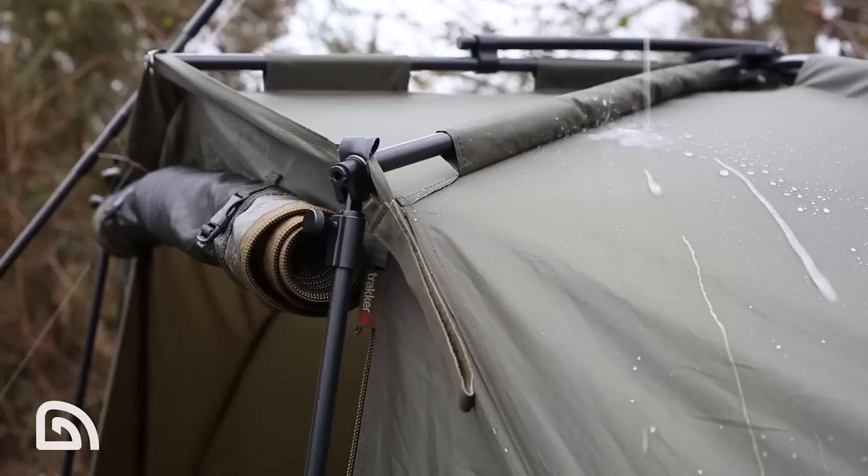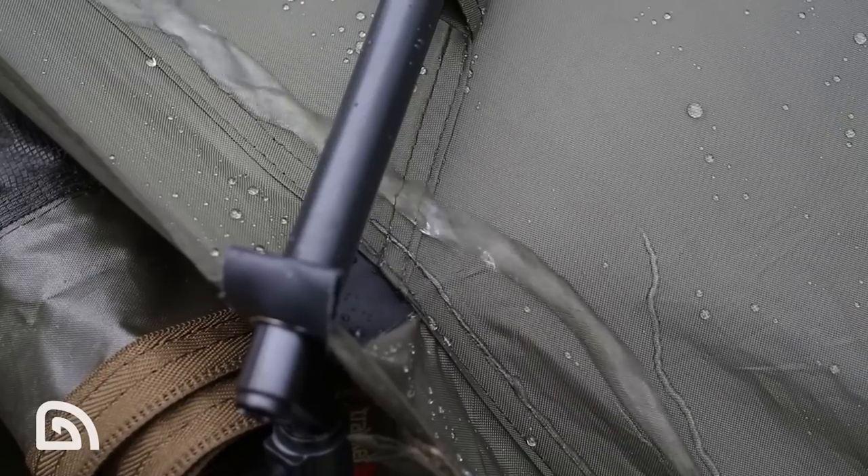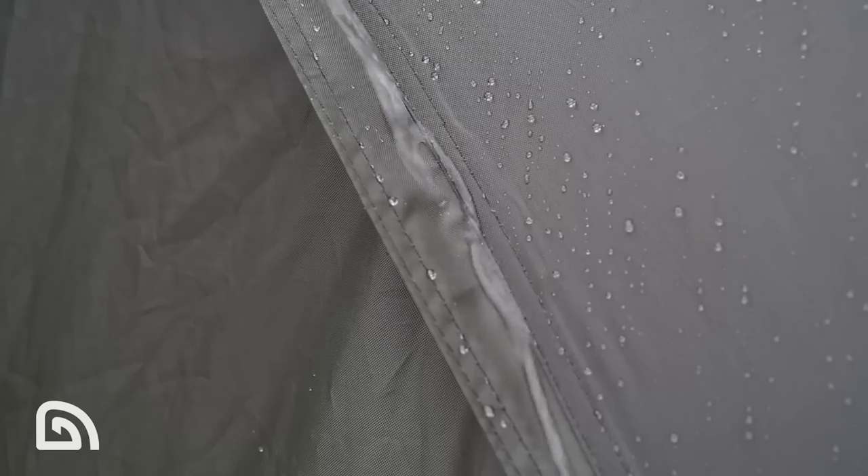What else can you expect to find with the Tempest Composite Bivvy? Well, first up, it's made out of highly durable 210D polyester, and the rain just beads off it beautifully. This is also further aided by two rain gutters on either side of the bivvy, so any rain that comes down, it just takes the rainwater off to the sides.